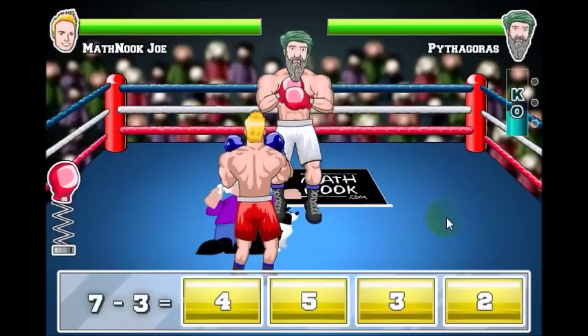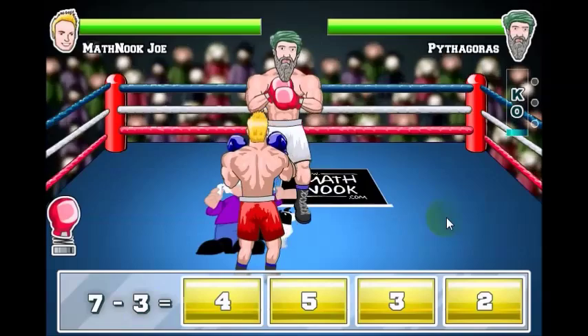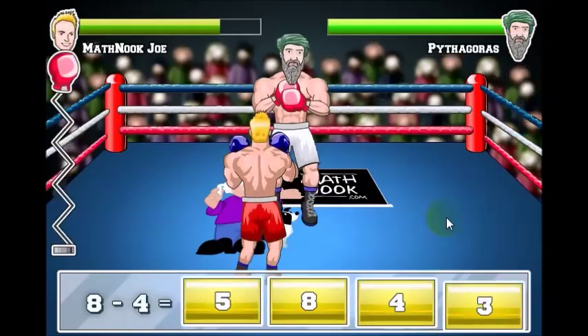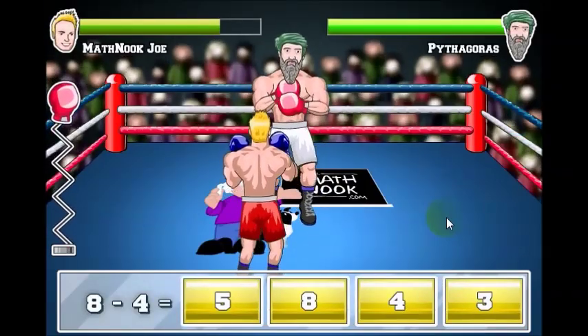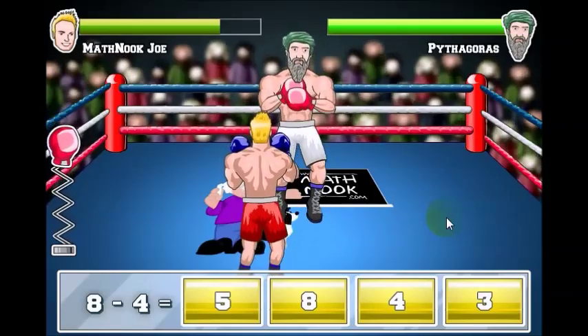That's how you play the game. We will have this game out as a free app for Android. We have quite a few other versions to play: an addition version, a comparison version, multiplication and division, and an integers version.